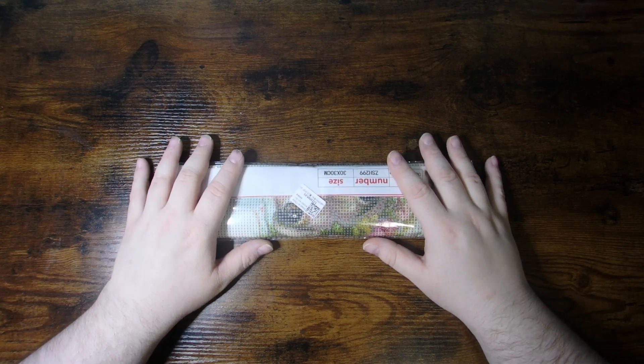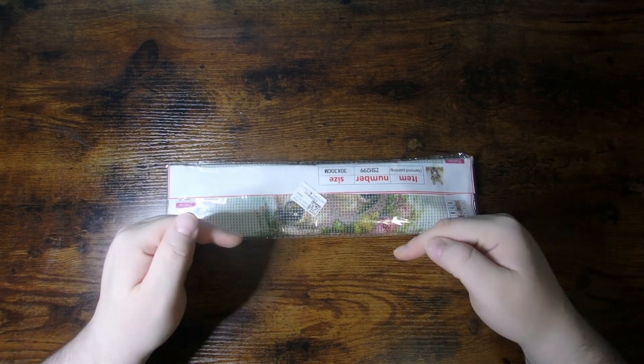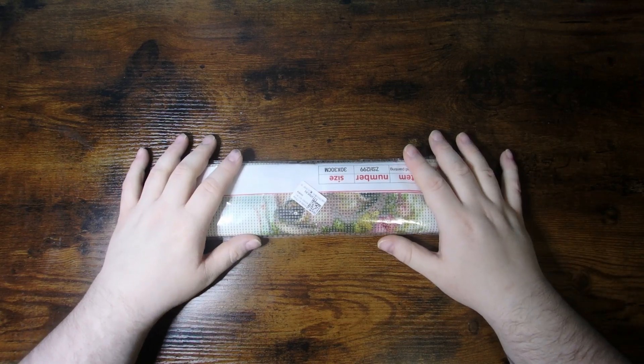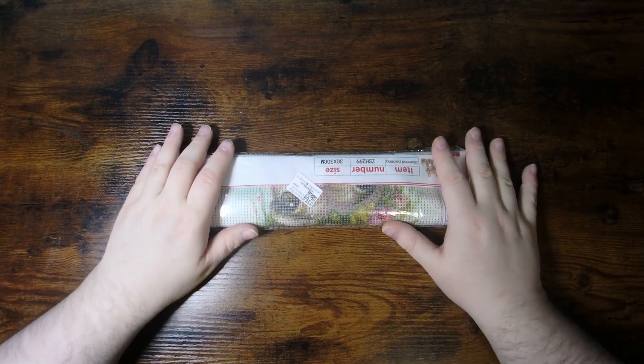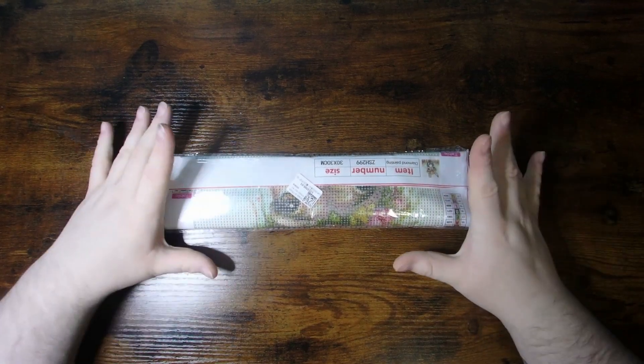If you haven't hit that subscribe button yet, please consider doing so — it's just down below. If you like the content you see, don't forget to hit that like button. And of course, any love, comments, suggestions, all those wonderful things — there's that comment section down there as well.